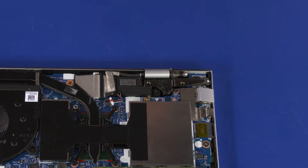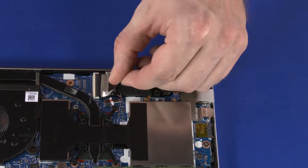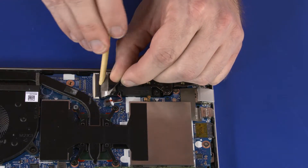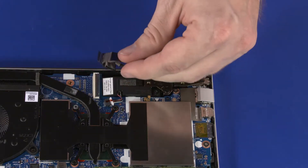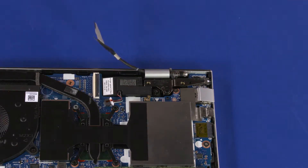Peel back the retention tape, use minimal force to lift the locking bar up on the display panel cable ZIF connector, and disconnect the display panel cable from the system board. Remove the display panel cable from the routing channel that secures it to the top cover.